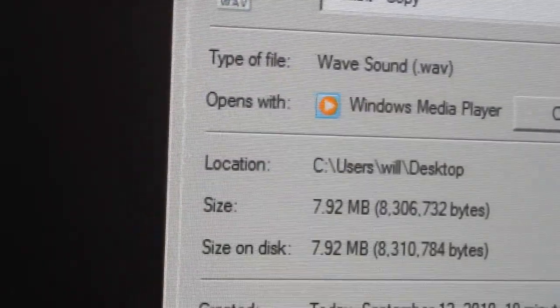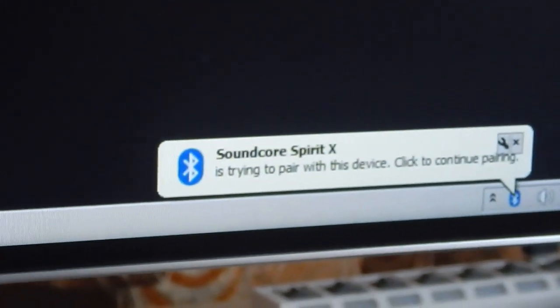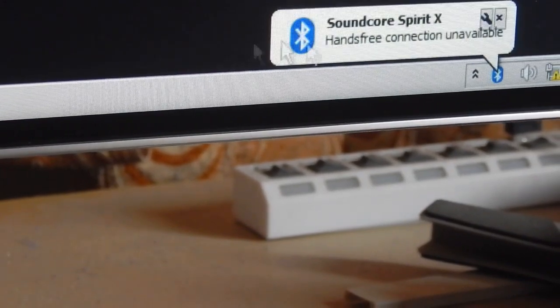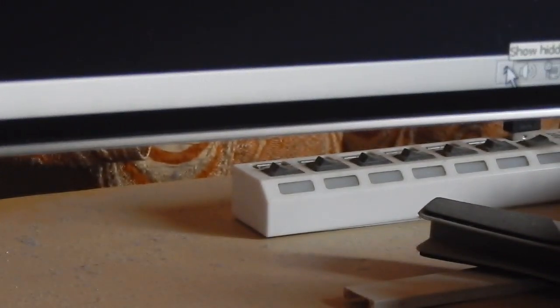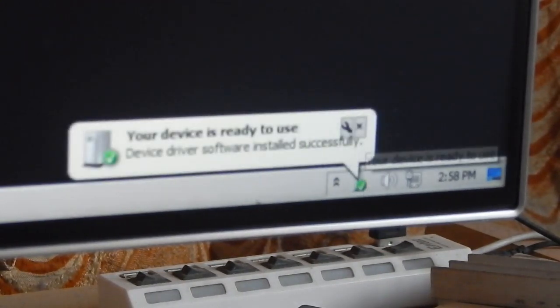Now let me show you how to connect your Bluetooth wireless earphones or Bluetooth speakers. I have my Anker Spirit X. Press the middle button of your wireless Bluetooth earphone until it turns on. The blue LED will flash, indicating it is in pairing mode. As you can see it has detected my earphone — click on it to pair.